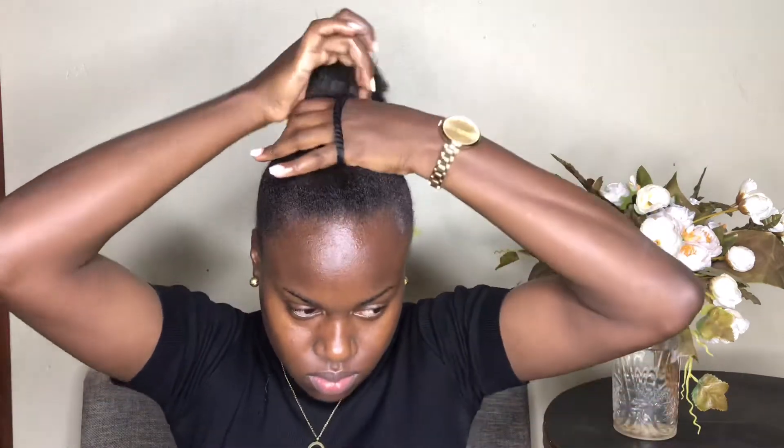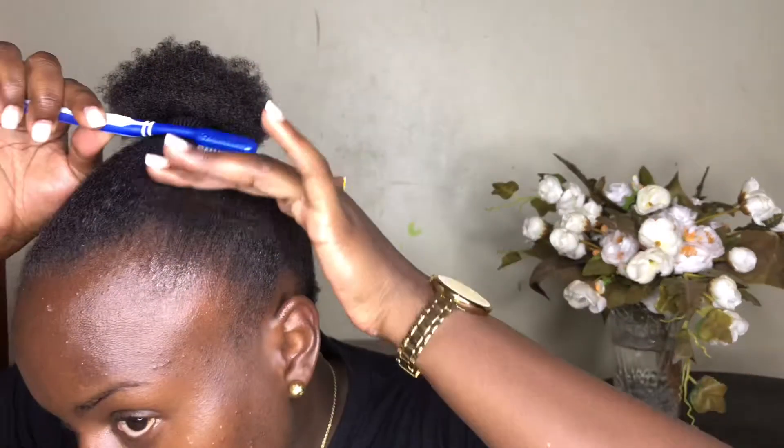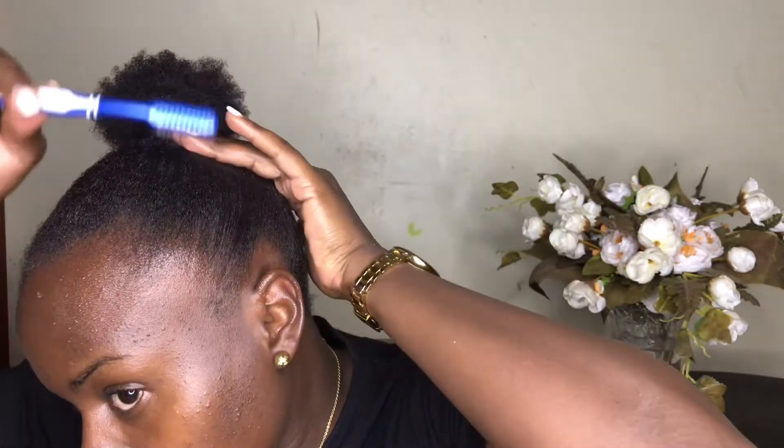Now I'm going to make a quick ponytail using a scrunchie — just hold your hair nice and tight, but don't make it too tight that it hurts. With a toothbrush I'm making sure my hair is really nice and flat at the top, combing through the details to make sure all flyaways are down.